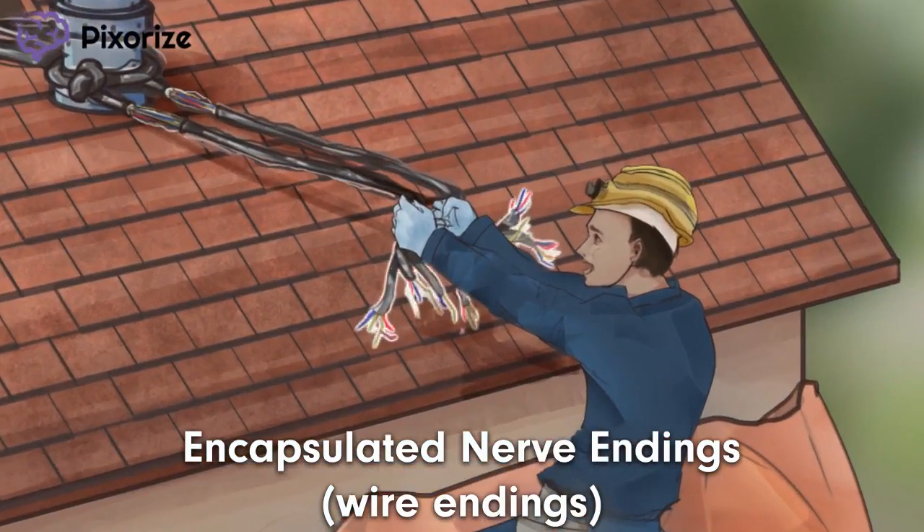Notice the wire endings that this construction worker is holding on to. These wire endings are here to help you remember that Ruffini endings are encapsulated, or covered, nerve endings found in the reticular dermis of fingertips and joints.